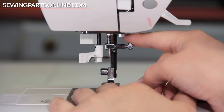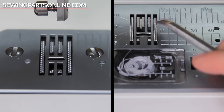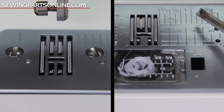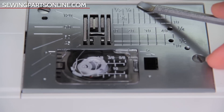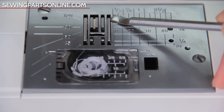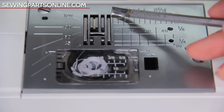The Singer sewing machine actually has a bar that comes out, and this is used for special presser feet. This metal area is the needle plate. As you can see there are many lines and measurements to help you measure the distance between the stitch and the raw edge of your fabric — also known as a seam allowance. If you guide your fabric along these lines as you sew, you'll have a straight stitch. These metal teeth are called feed dogs, because they are what feed your fabric through the machine.